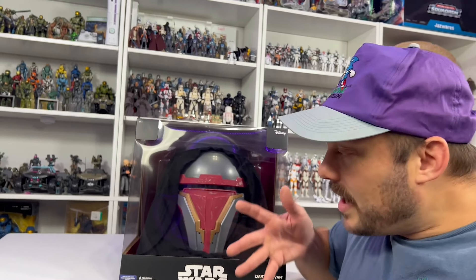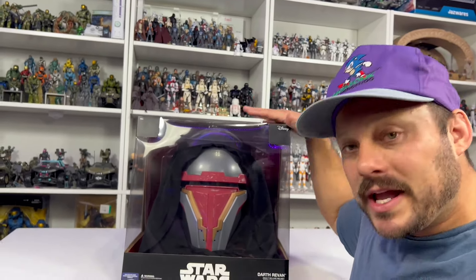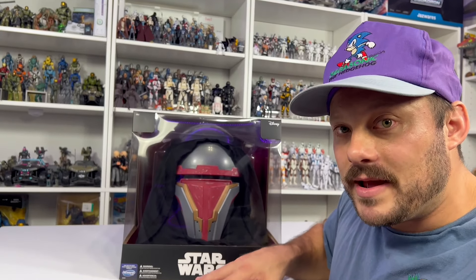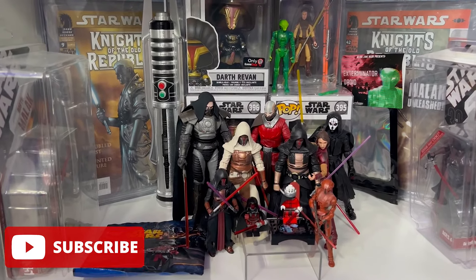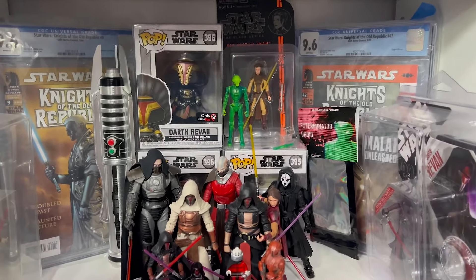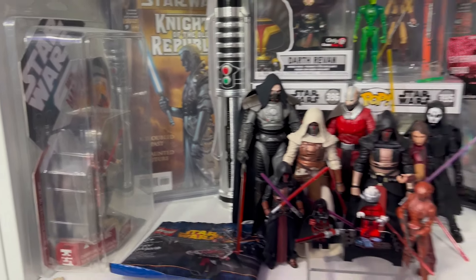This is a Darth Revan helmet - a legit Darth Revan helmet costume. Apparently Jazzwares makes costumes now. Some of you may know this because you've seen my Instagram reel of that Spider-Man costume. They make Star Wars costumes and they went swinging for the fences with their debut of a Darth Revan helmet. That just so happens to be my favorite Star Wars character of all time, so this was a must-grab for me.